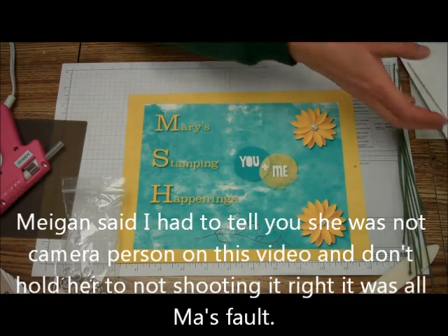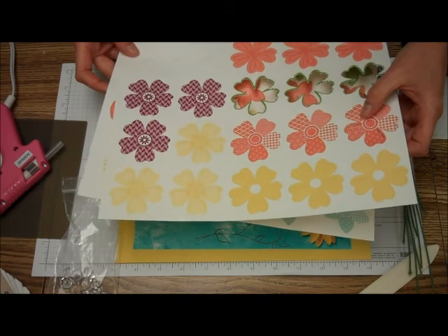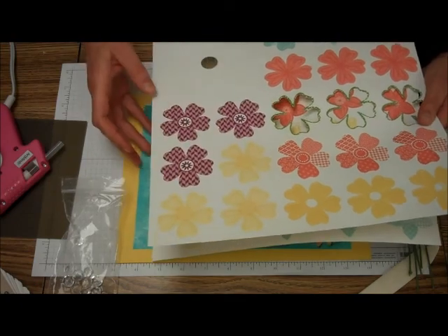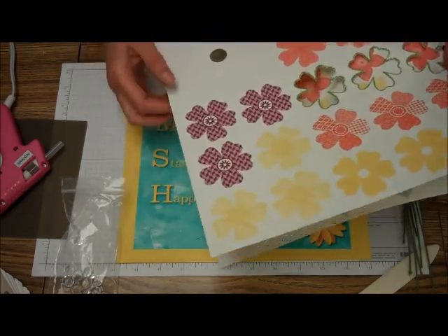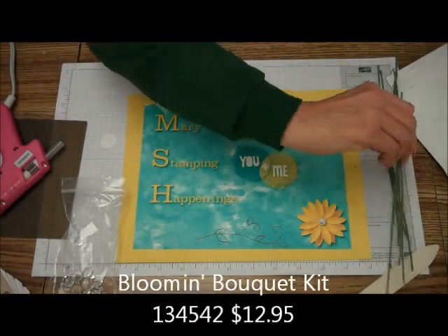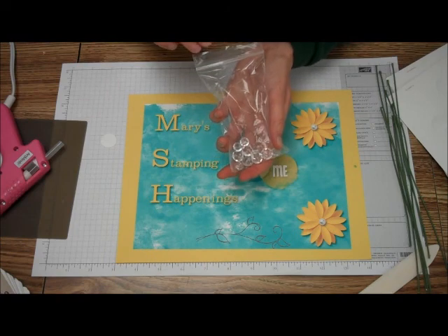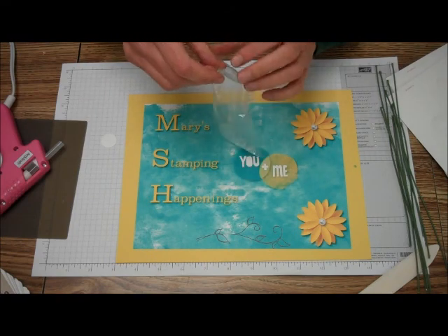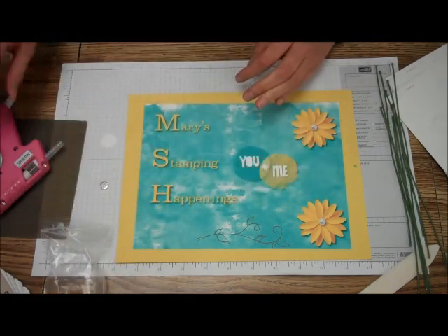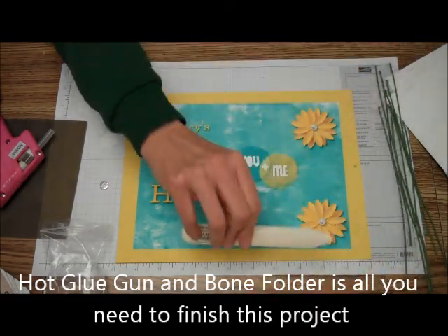What you get in the kit is some die-cut flowers, but you don't even have to use the kit. You could use one of our flower punches or our Big Shot dies. You get enough to make 13 flowers, plus this little white piece that goes on the back, some stems, and some plain clear little buttons.